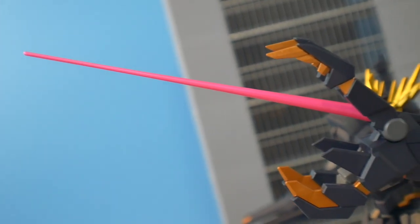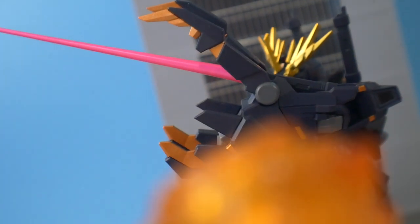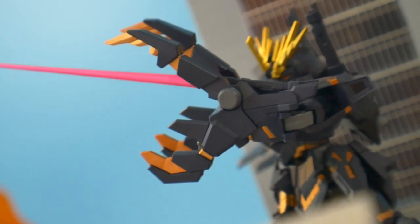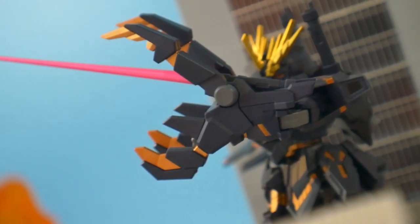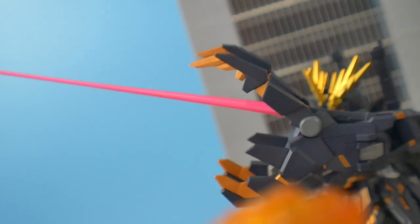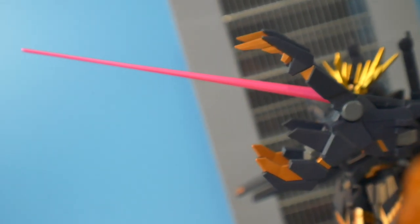You are going to get two beam saber effect parts, which are basically carried over from the Unicorn. I'm not too sure if they really intended for this to have beam sabers, because you could do it — you just have to kind of maneuver that little beam saber hilt in the arm. Getting the ones on the backpack into the open hand is going to be a different story, because it's going to look super weird.